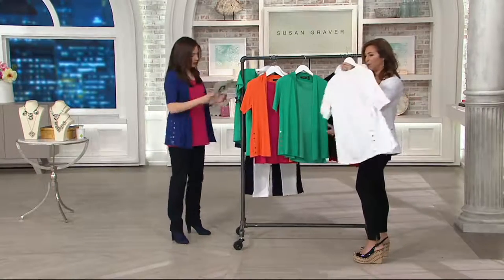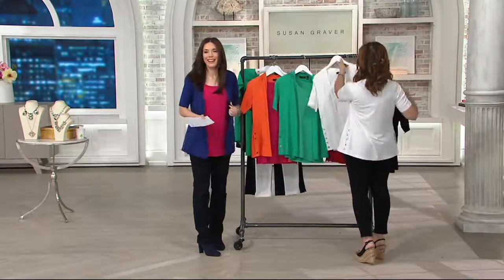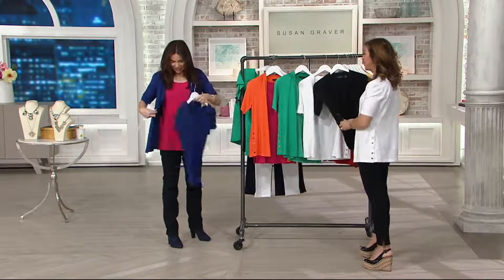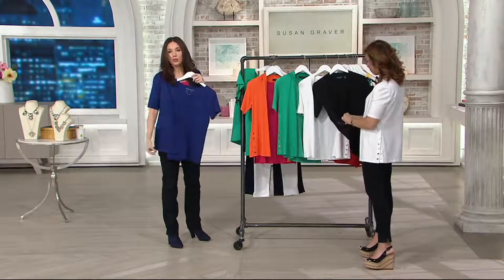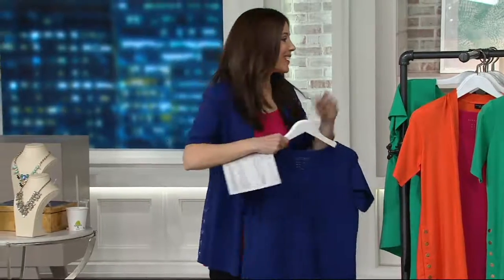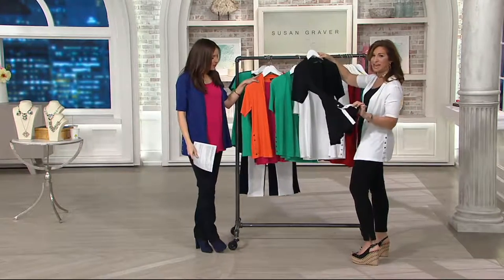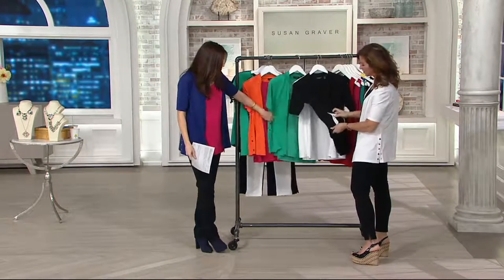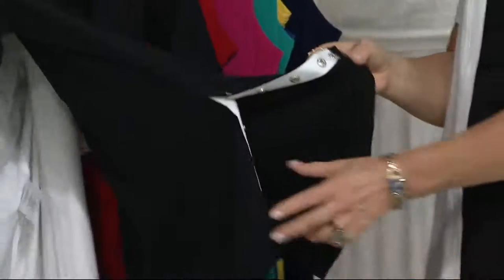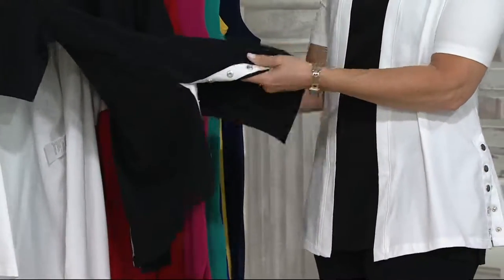You're wearing the Prussian blue — I forgot about that! You look so pretty in it. If you want to go total twin set, we have the Prussian blue t-shirt coming up. Look at the black one too — the black has the white taping, which gives it such a gorgeous look. We're taking that beautiful simplicity in design — a gorgeous cardigan done in the most incredible cotton modal.